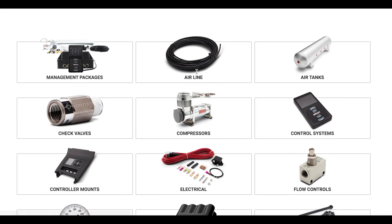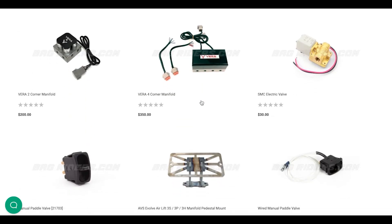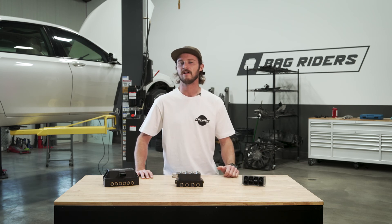Now that you understand what an air manifold is, you can check out bagriders.com where we have a wide variety of manifolds in different types and sizes. If you have any more questions, please leave a comment below, give us a call, or shoot us an email.